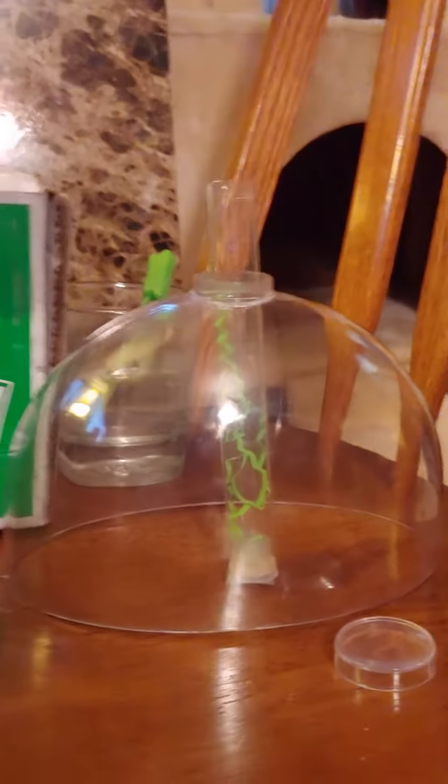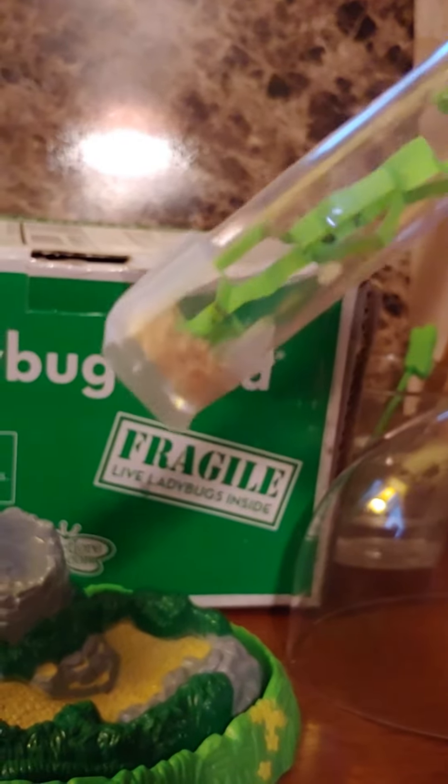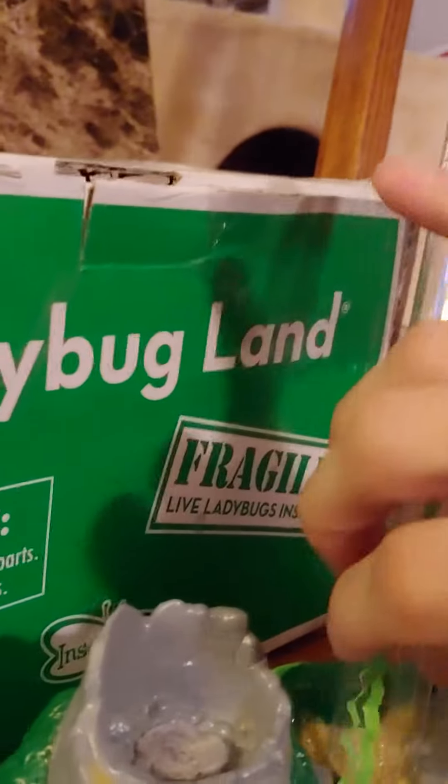The actual ladybugs are in here. I don't know if you can see them — they're just the little black specks down there. They're little itty-bitty eggs and larvae at this point in time.